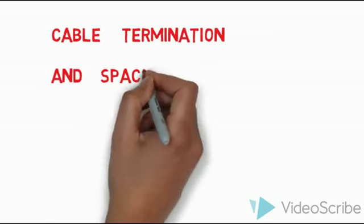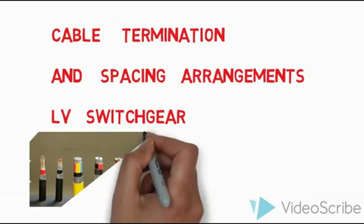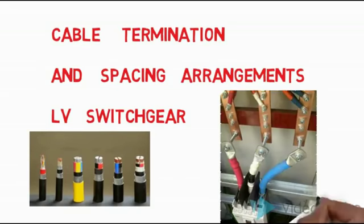Hi guys, today we are going to see the cable termination and spacing arrangement of LV switchgear side. Cable termination is a very important topic for LV switchgear — how to terminate the cable and what are the things we need to consider. Those are all the things we are going to see in this video.